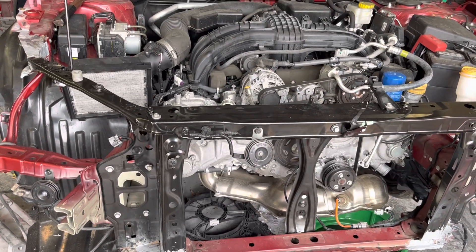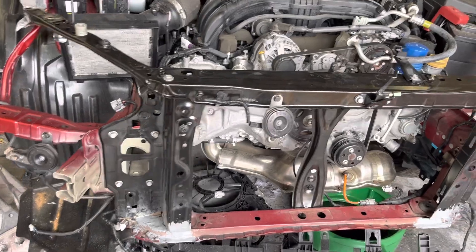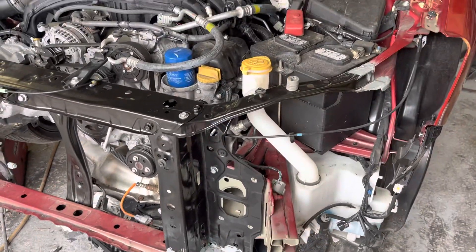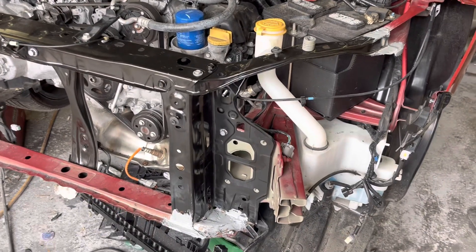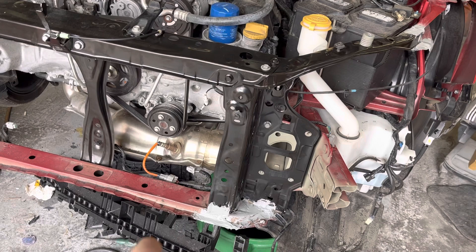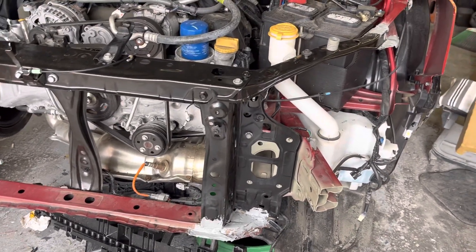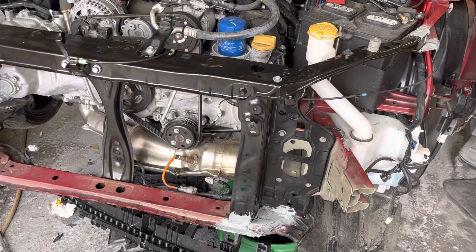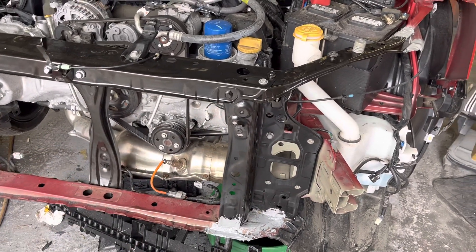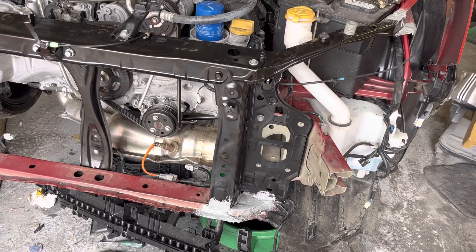Here we have the 2020 Subaru Impreza — it has 12,000 miles on it. We just installed the radiator support. The lower radiator support is okay, as you can see down there. The upper radiator support — the car was damaged right across the top, so the radiator was broken and the condenser was bent, although it was still holding freon.